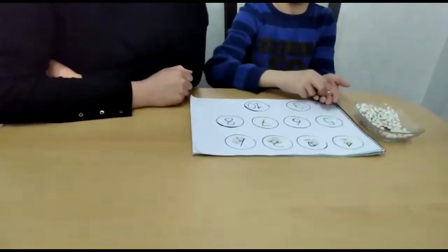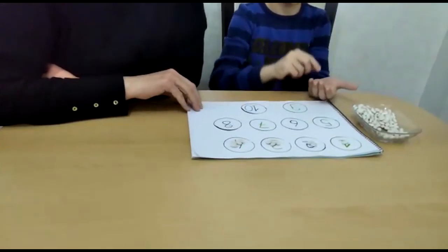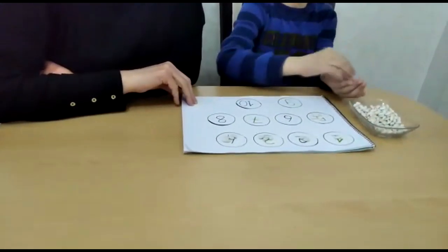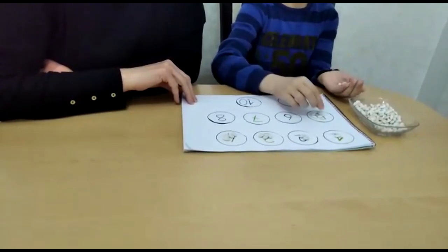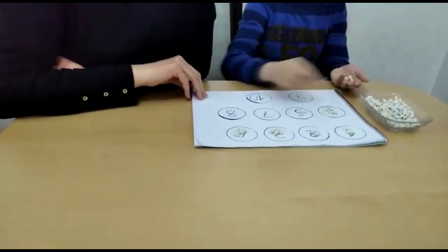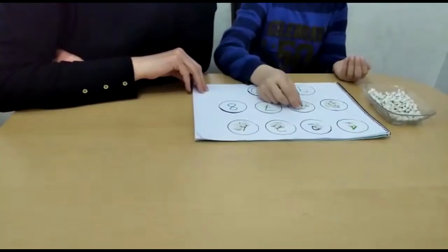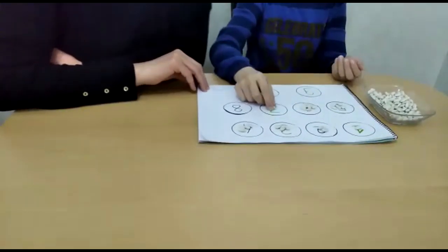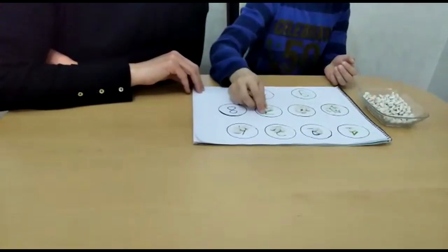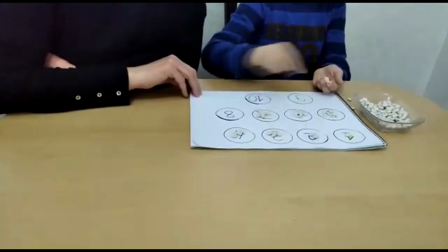One, two, three, four. Five rows. Now we are five rows. 3, 4, 5, 6, 7. Now we take this: 1, 2, 3, 4, 5, 6, 7.